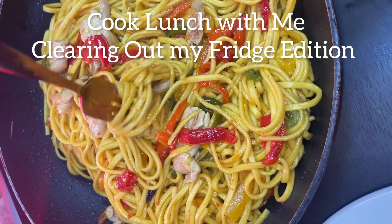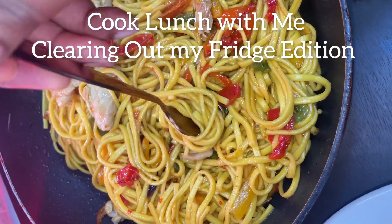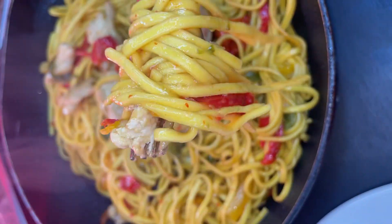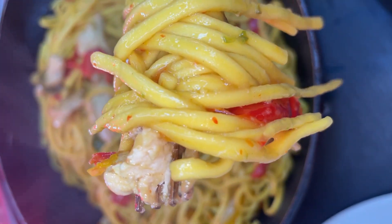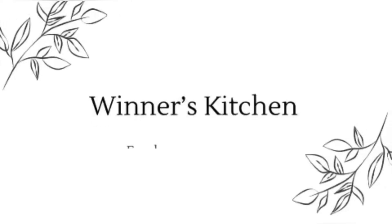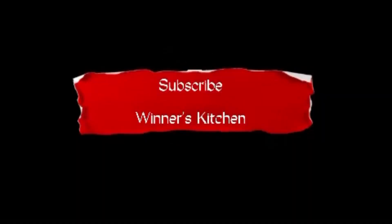Hey besties, cook lunch with me — clearing out my fridge edition! It's almost the end of the month and I just like to clear out whatever is in the fridge before I go shopping again. So come along as we cook. Welcome back to my channel; if you're new here, please subscribe.